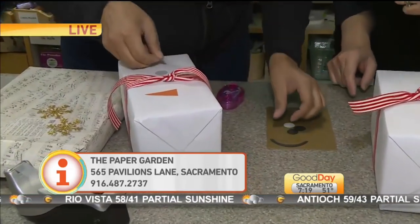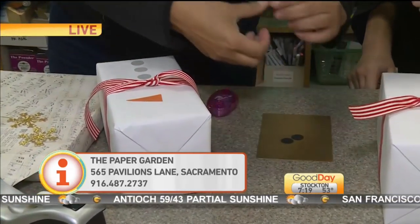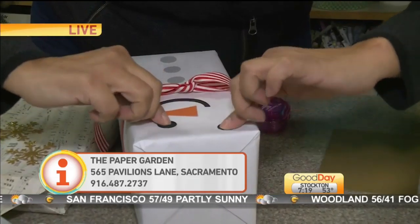A little button — there you go. Even Elisa can do this! I guess this is his mouth. He's a little happy — maybe I'll make him crooked happy. Two eyes and you're done.